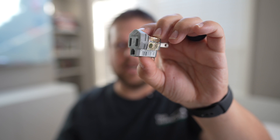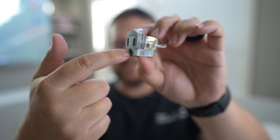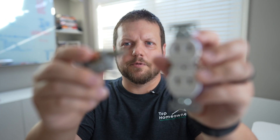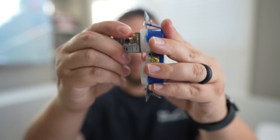All they're used for is they give you the ability to plug in a three-prong device — that has a ground prong — into a two-prong receptacle. Here's a two-prong receptacle, and here's the adapter; it just goes in just like that.